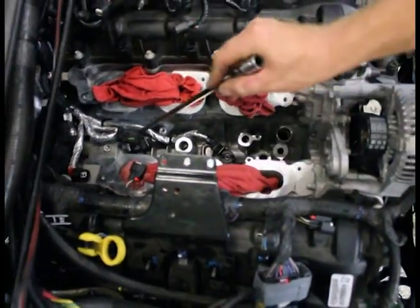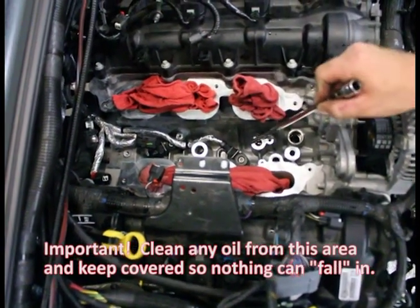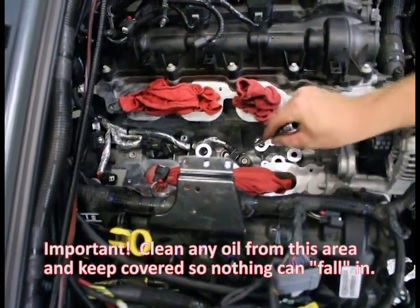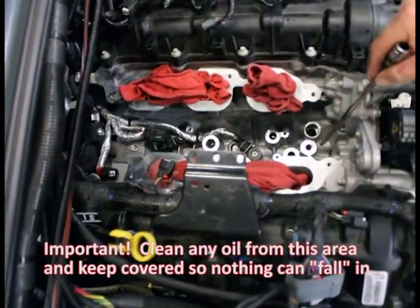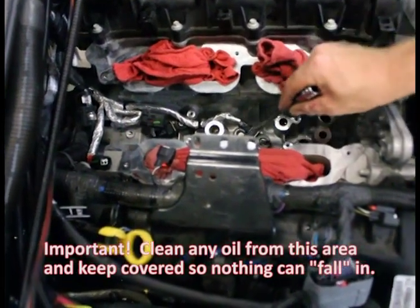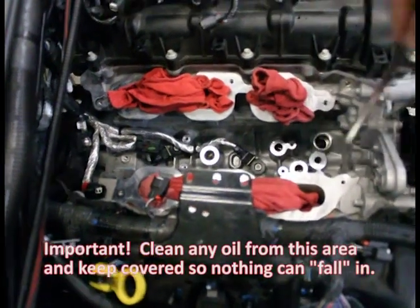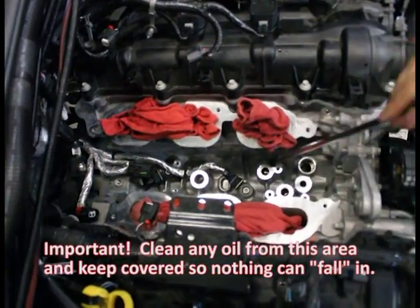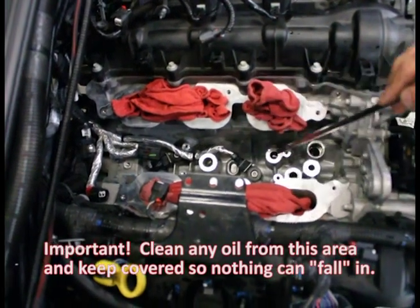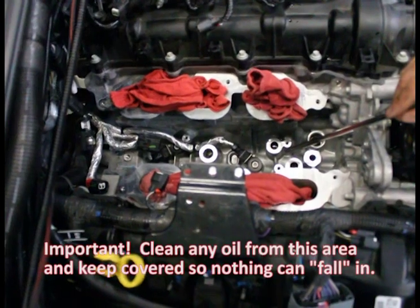When we took the oil cooler with the oil filter assembly off, it spilled a little oil and a little coolant down into all the little holes. We took the time with paper towels and dried it all up, put a little brake cleaner on there, dabbed it some more, and it's perfectly clean. The surfaces are perfectly clean. Make sure the knock sensors remain plugged in. Now we're going to reinstall the oil cooler with the filter housing assembly back in.